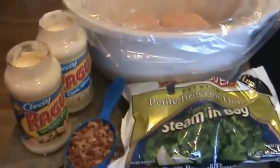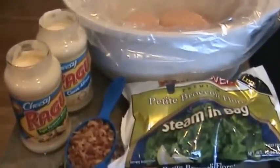Hi, it's Leigh and today I'm going to be making chicken broccoli alfredo in the crock pot.